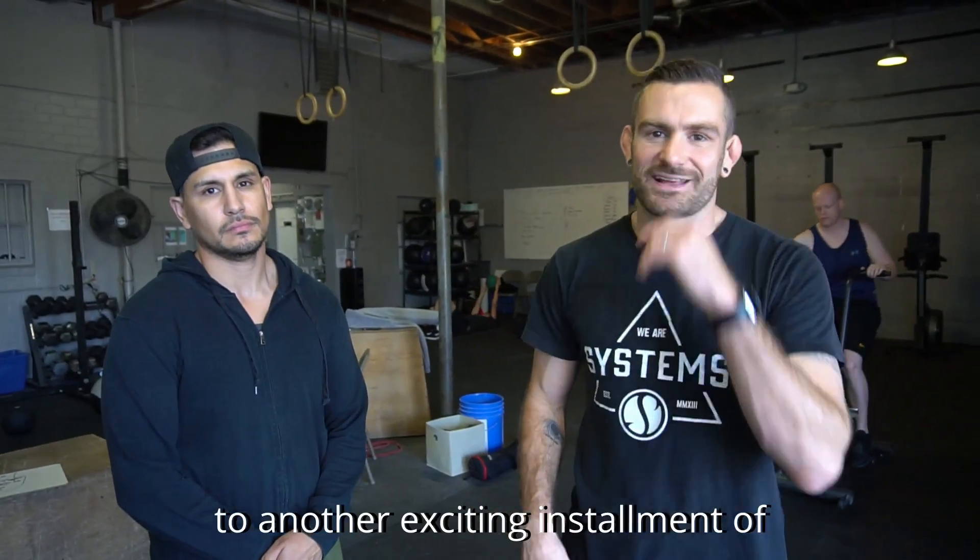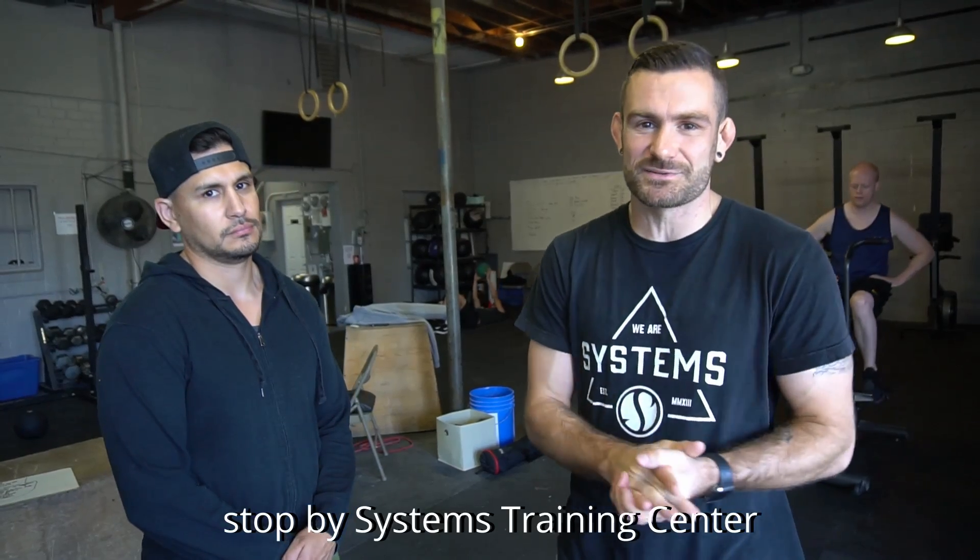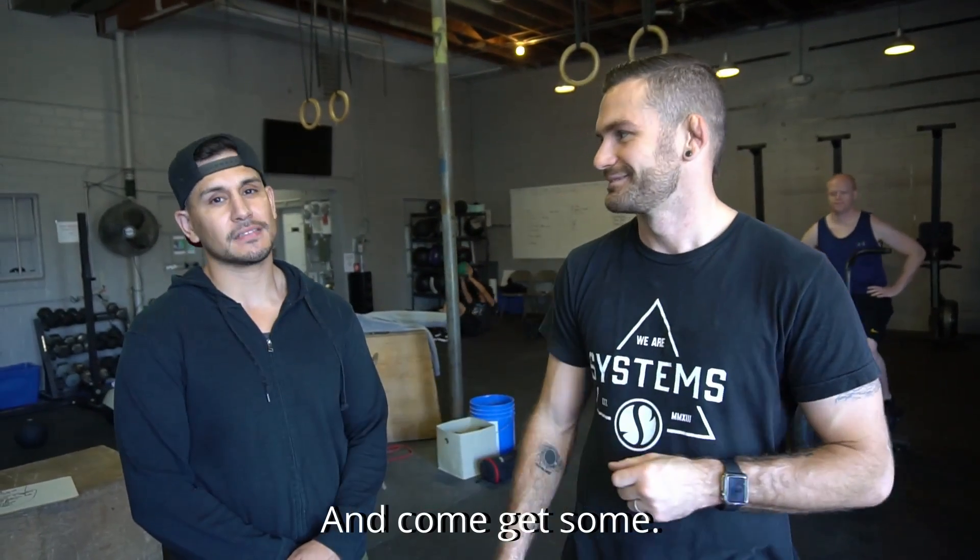Thanks for tuning in to another exciting installment of Systems Training Center Technique Tuesday. Be sure to follow us on Instagram, share these videos with your friends and family, and most importantly stop by Systems Training Center to learn these techniques first hand. And come get some.